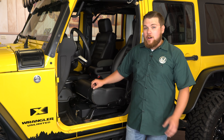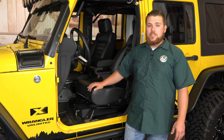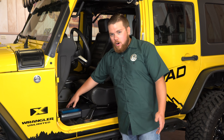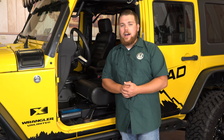This Bestop lockbox is now properly installed in our JK and this is going to be an awesome feature when you take your doors and top off and want to keep some valuables locked up. It includes a set of two keys and all you have to do is twist it and then pull it open. There's a nice carpeting material on there so it won't be metal on metal contact or scratch up any of your valuables.